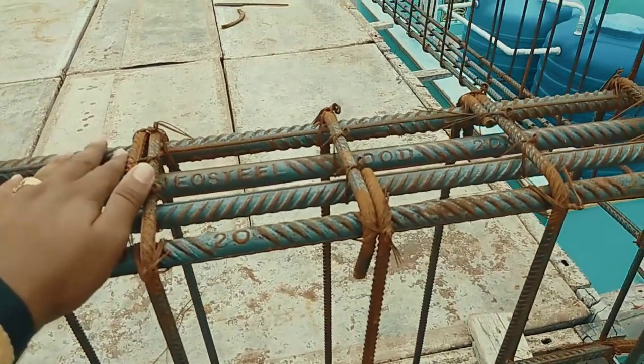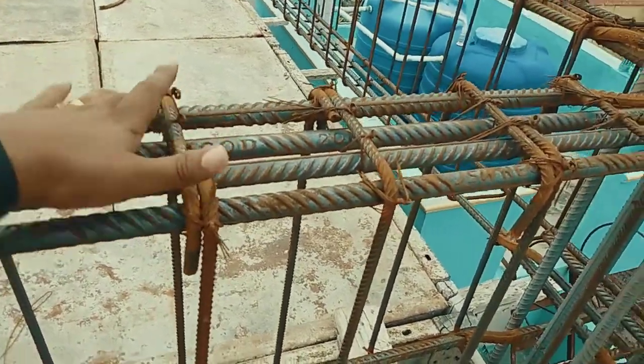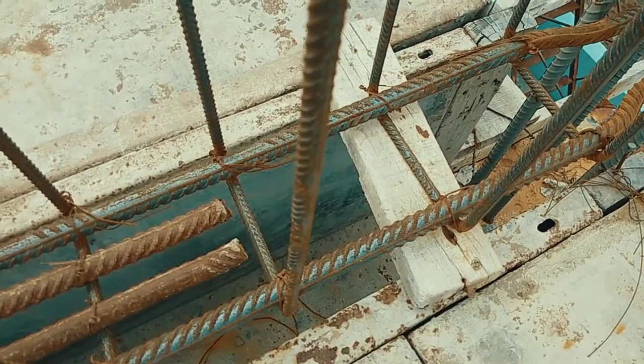The number of steel bars used in this beam is 4 numbers of 20 mm bars — 2 numbers of 20 mm bars on the upper side of the beam and 2 numbers of 20 mm bars on the bottom of the beam.